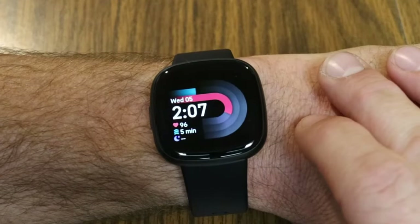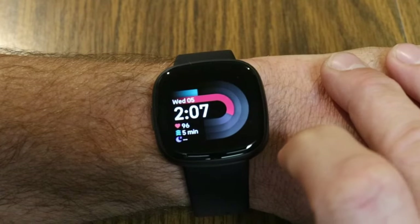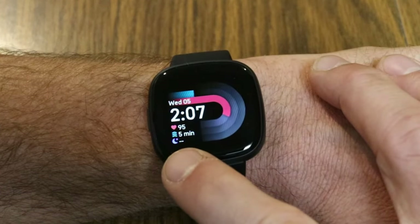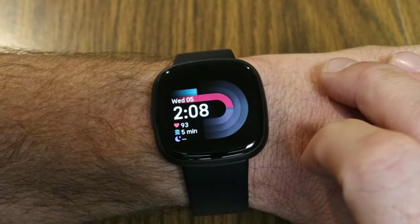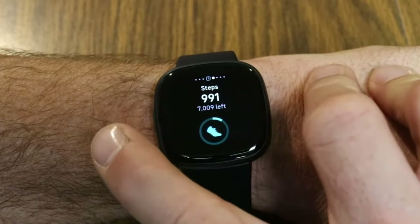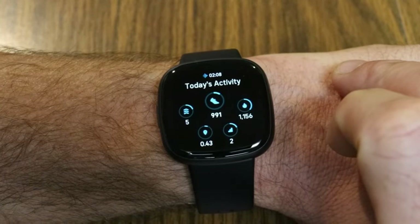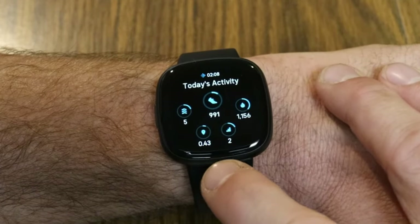With the Versa 4 up and running, here's a quick overview of the new Fitbit interface. Here is our clock face — you can change this in the Fitbit app via the galleries. It's showing me current stats: heart rate, active zone minutes for the day, and no sleep info yet since I haven't worn it to bed. Using the new tile system, swiping left shows my current steps with the time at the top. Swiping again shows today's activity: active zone minutes, steps, calories burned, distance, and stairs.